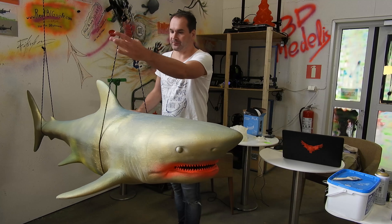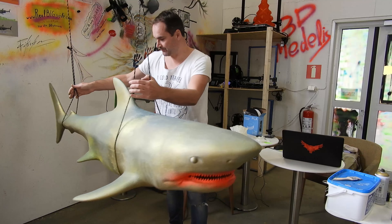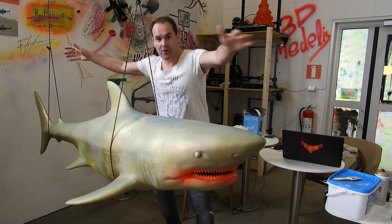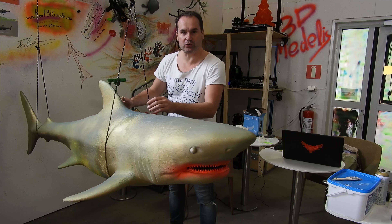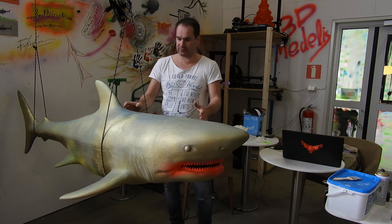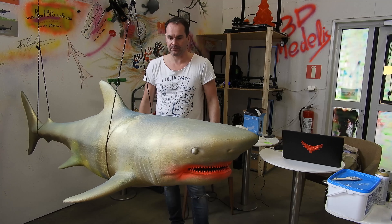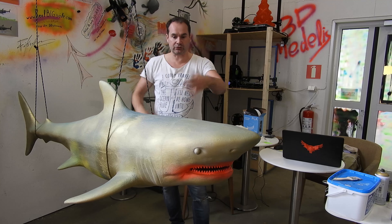Welcome to Medallist Trading. Today I want to show you a trailer printed prop — a huge big one, a little bit more than 200 centimeters. I printed it in PLA in 20 pieces — 20 or 18 pieces. Link below so you can download all the files and print it yourself.